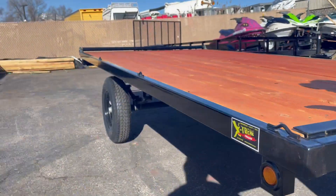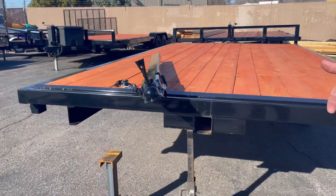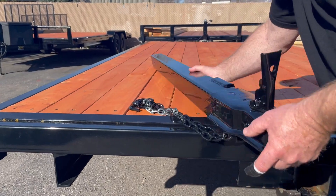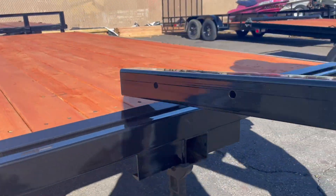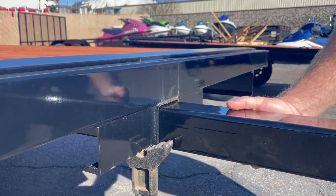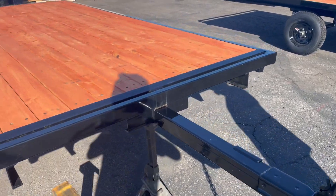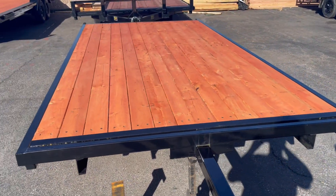Let me show you on this trailer over here. You just pull this tongue out and away you go — slide it in, pin it, and there you go. If you want them in other styles or lengths, give me a call at 801-589-1036.